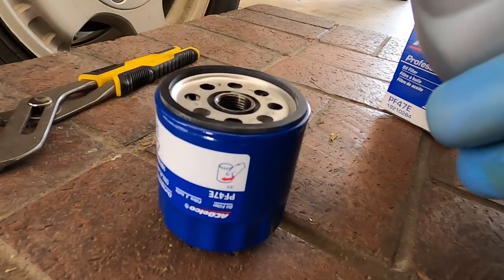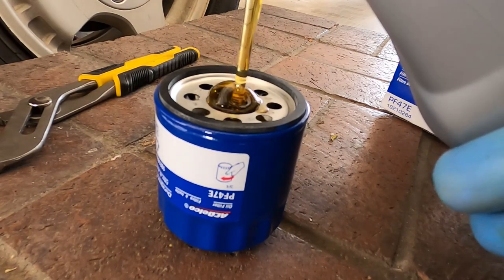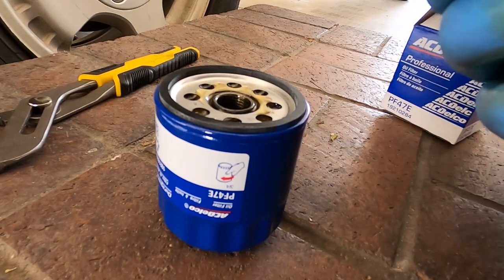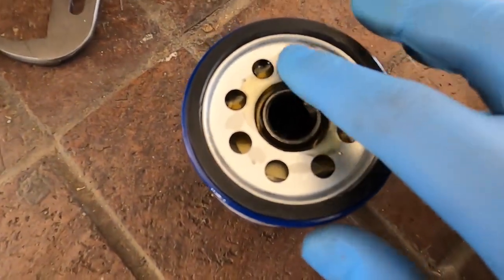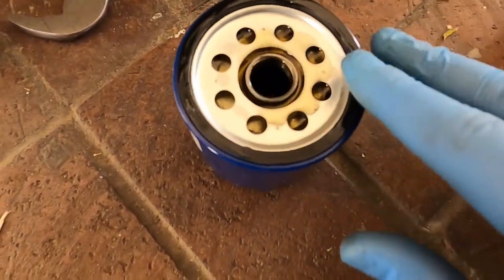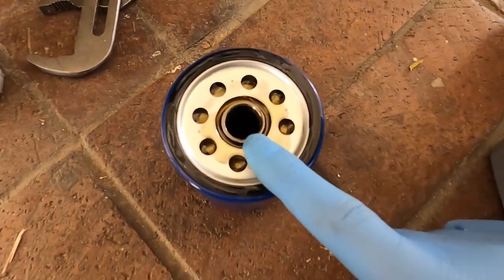So we're going to fill this and install it. I'm going to try my best to shoot for the middle. I can see the oil on the top here, so I'm just going to grab some and lubricate the top of the filter so we can remove it easily next time.